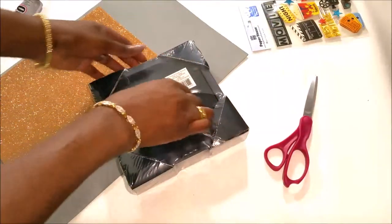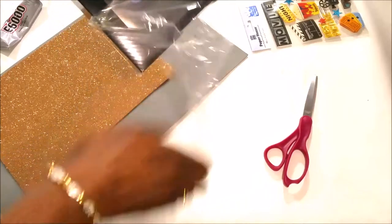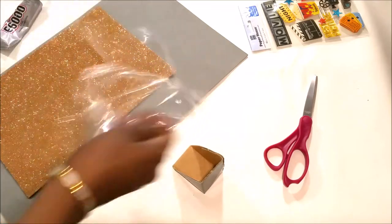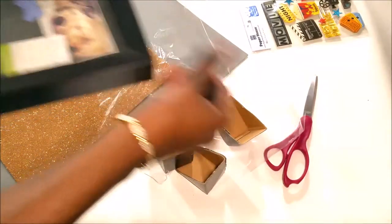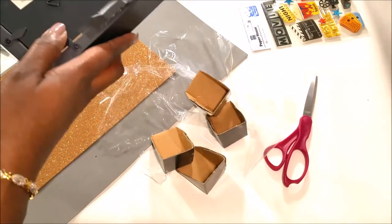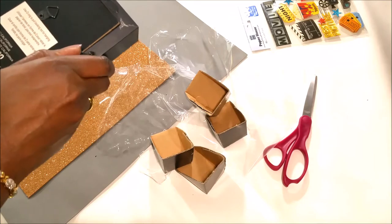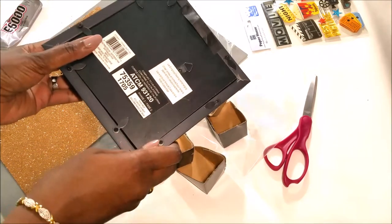Okay guys, first thing we're going to do is open my shadowbox. I got this shadowbox from Michaels and it was on sale for $10. Plus, I had a coupon. So I'm not sure what I actually ended up paying — I'd have to find the receipt to see what the actual amount ended up being.